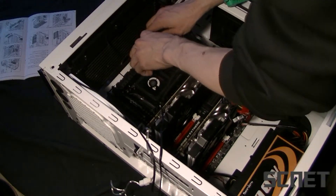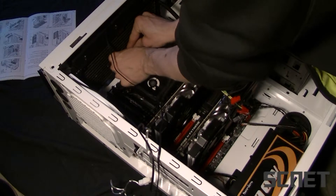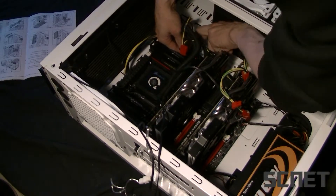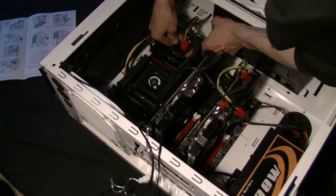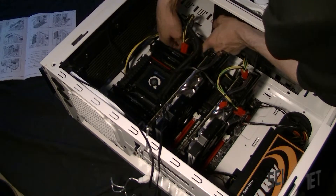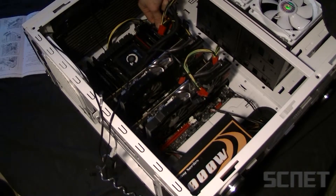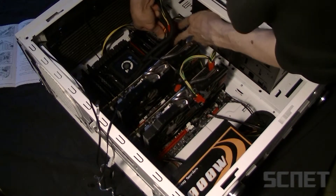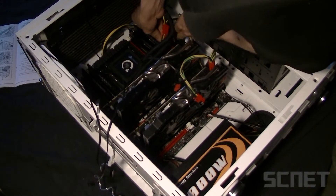First, we put in the ATX power. This big one here can be a little bit tricky — it's kind of tight. There are two parts of it, just clicked in there. I had to give it a little bit more cable — so power cord, let's see if we can get it in there now. There we go, now it's in.